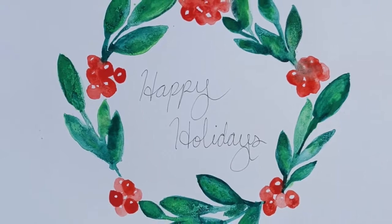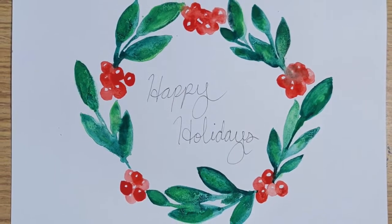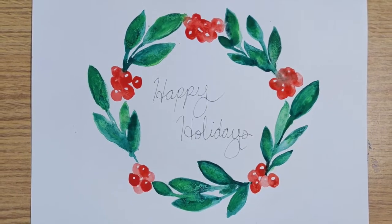If you guys enjoyed this video, please give it a like, and if you would like to see more content like this, go ahead and subscribe to my channel. I hope to see you guys very soon. Thanks, guys. Bye.